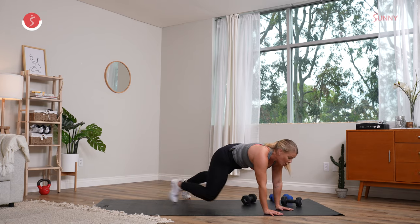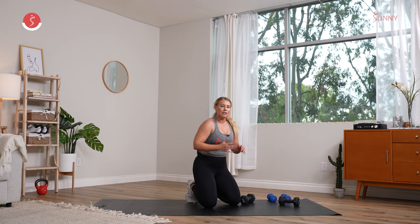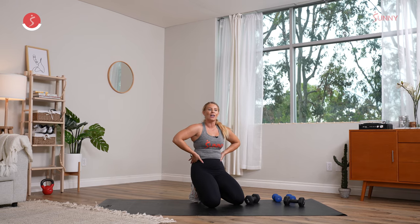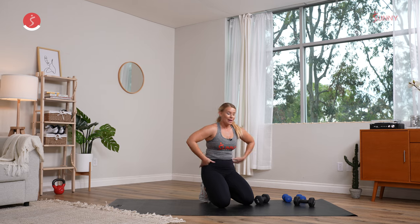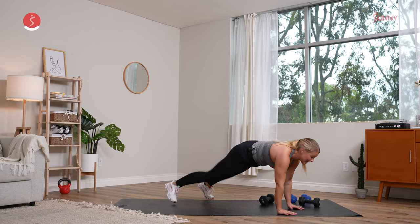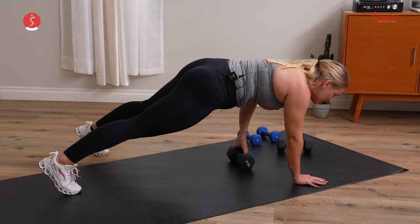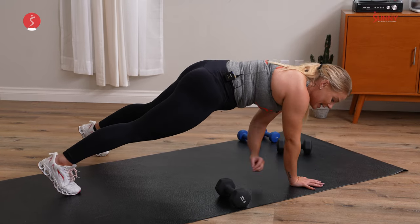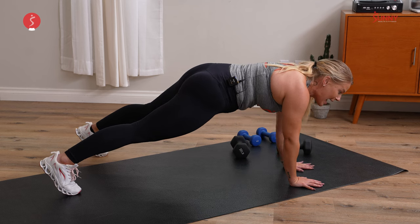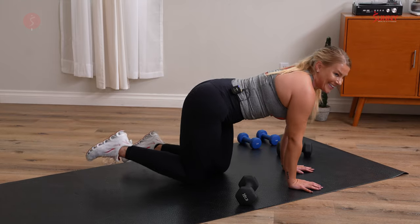Keep the shoulders back, right over those wrists. Keep going. You can drop those knees — keep the tension in the front of the body. 20 seconds left, keep breathing. I'm right here with you. Last 15 — keep the hips low, don't let them extend up. Shoulders over those wrists. We recover together in five — yes — three, two, and one.